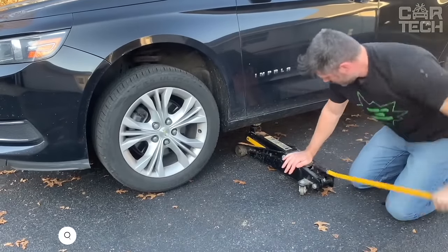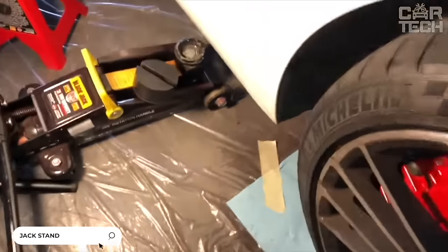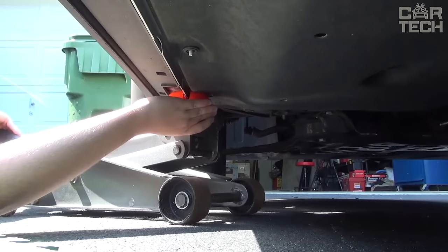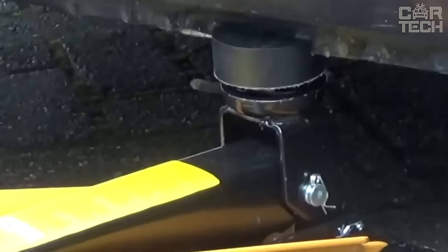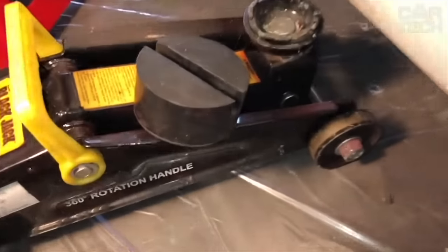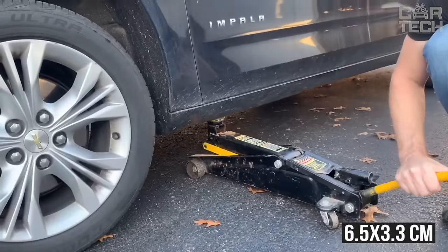Unfortunately, many jacks do not have a special stand — this is fraught with scratches and dents on the bottom of the car. You can use this thing yourself or offer it to the tire fitter when you see he is going to lift your car with a jack without a stand. It is made of durable rubber and keeps the metal body of the jack from damaging the bodywork. The size of the stand is 6.5 by 3.3 centimeters, suitable for most jacks and elevators.